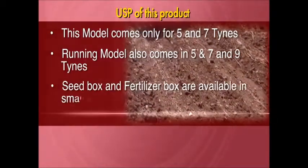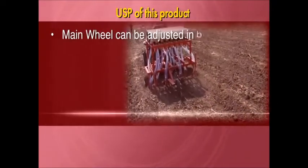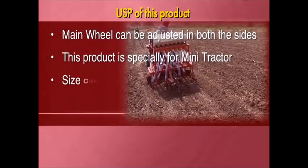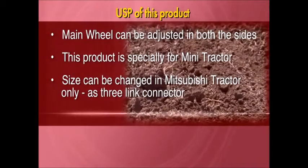The seed box and fertilizer box are available in small size and are handy. The main wheel can be adjusted on both sides. This product is specially designed for Mini Tractors. Size can be changed on a Mitsubishi Tractor only, using a 3-link connector.